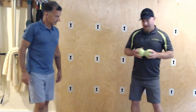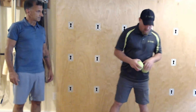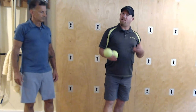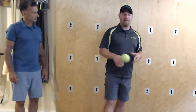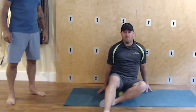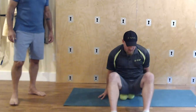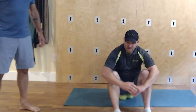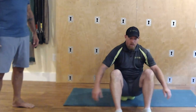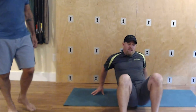Our glutes are a very important driving force, and the nature of today's life is that we sit too much, so they are not as active as they could be, which can promote a lot of overuse of our lower back. I like to start off sitting with one sphere on each of your sit bones, just sloshing around and moving a little bit, then you can start to walk yourself toward the high glute.